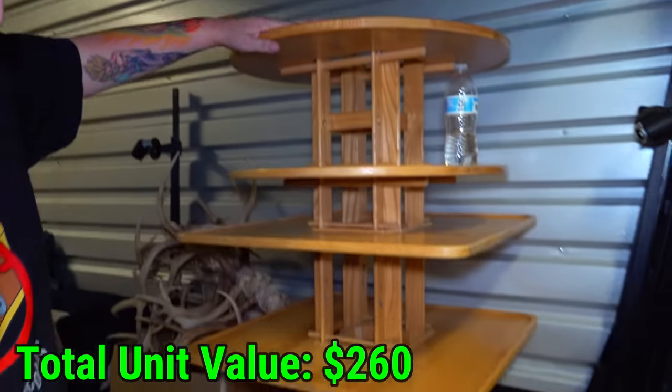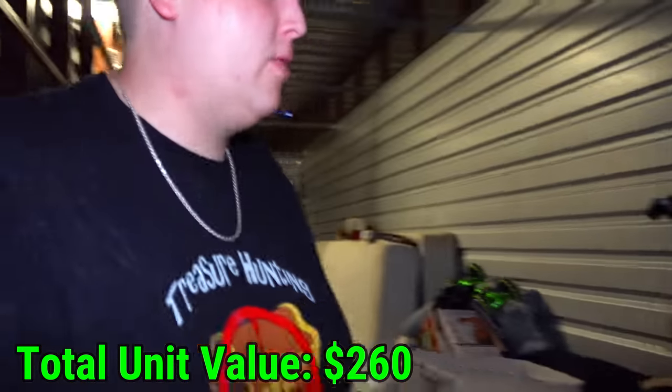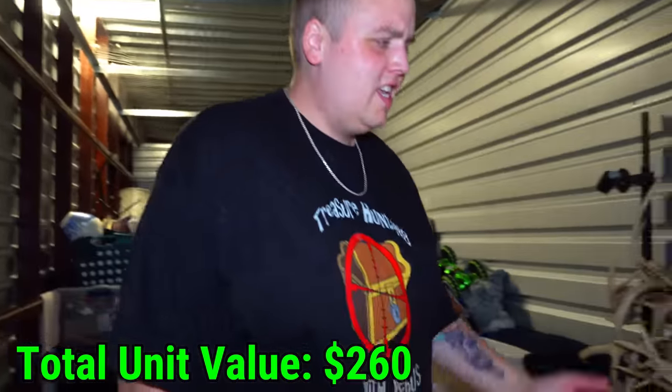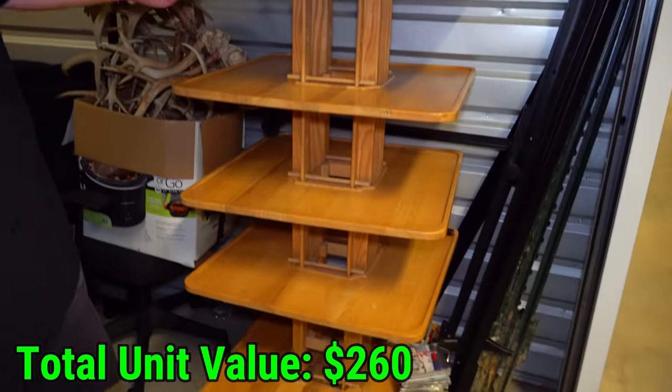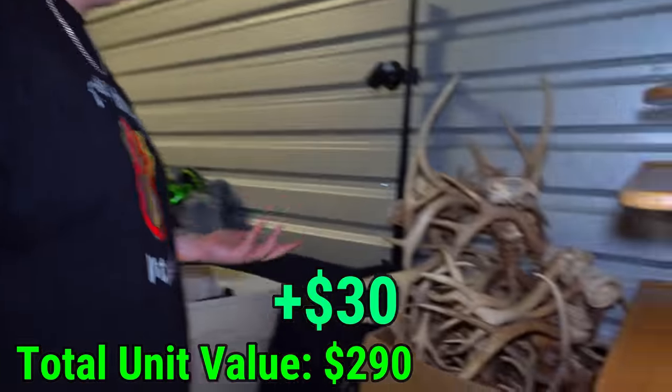Now we've got this super cool table I've never seen anything like. What do you think this is actually meant for — like its intended purpose? I have no idea, me neither. But I think it's pretty cool, so I'll honestly keep it if I have a use for it. This is another reason I wanted to get the unit.